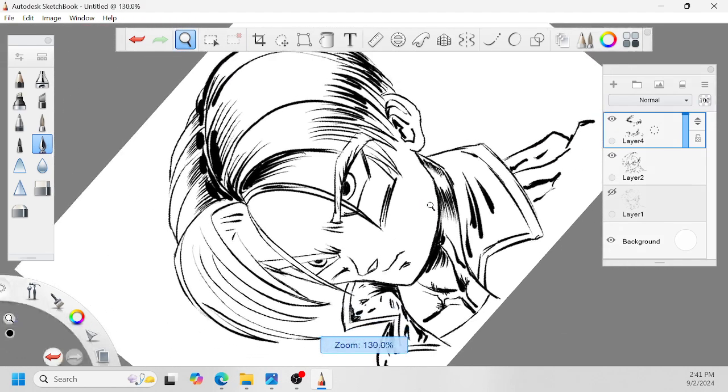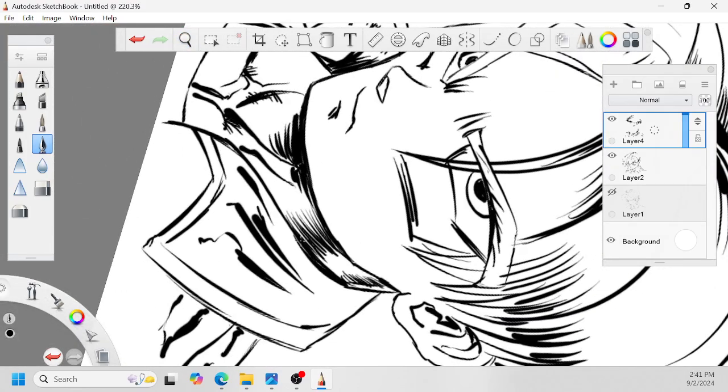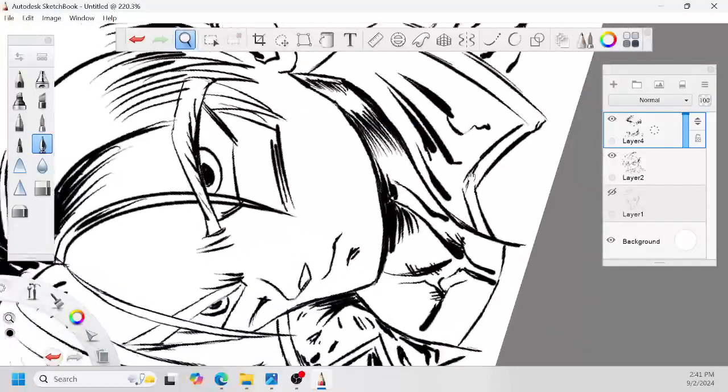By the way, guys, I did not see The Crow this week with Mike. I didn't really feel like it, and I've heard bad reviews. I didn't want to waste money on it. But next week I'll be seeing Beetlejuice. I've already drawn Beetlejuice, guys, so if you don't realize, go check out my drawing of Beetlejuice — it came out pretty good.